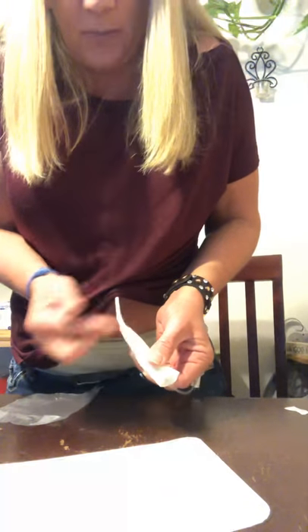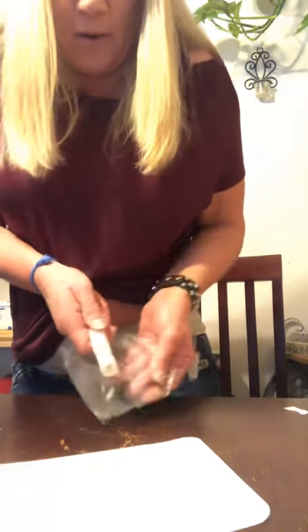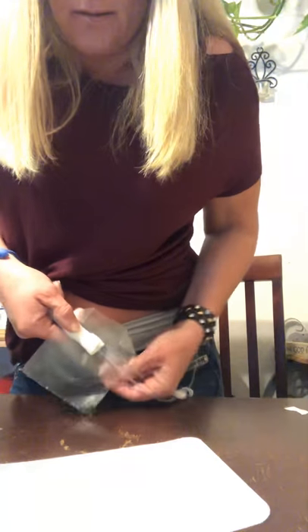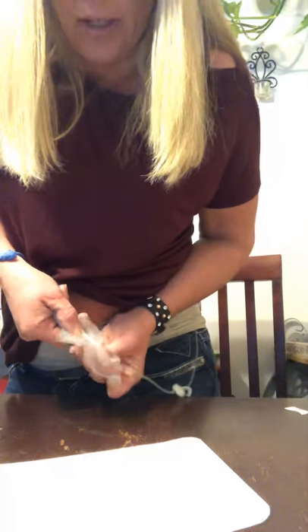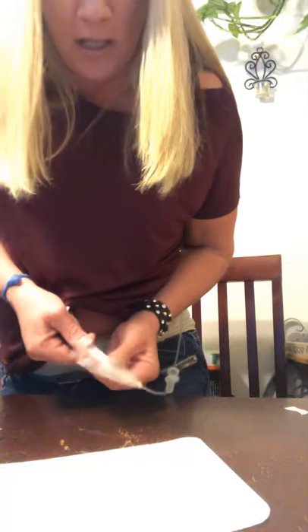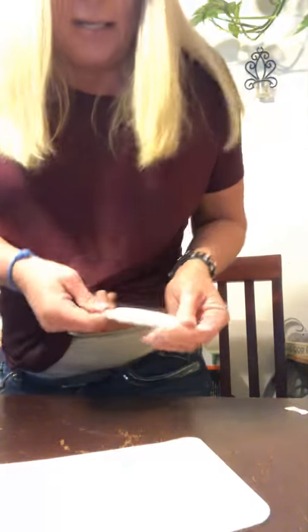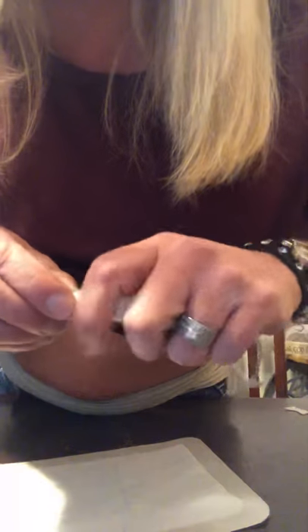Then take the other piece and put it down there, pinch it up till it sticks, fold all the way over, and do the same thing — pinch off a little corner and fold it. Make sure it's nice and snug. That way it's all nice and snug and just rolled up.